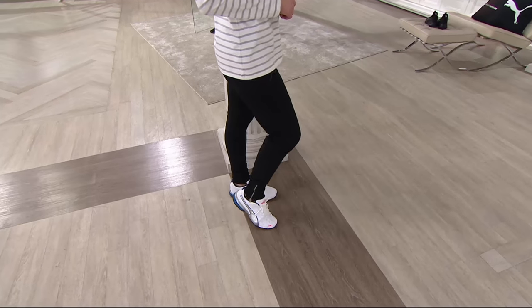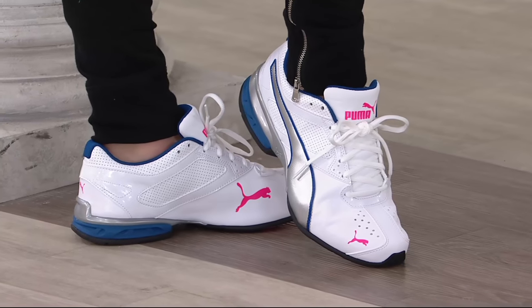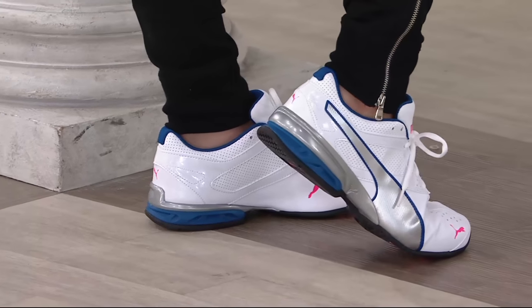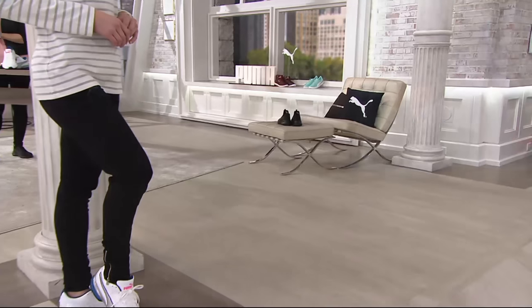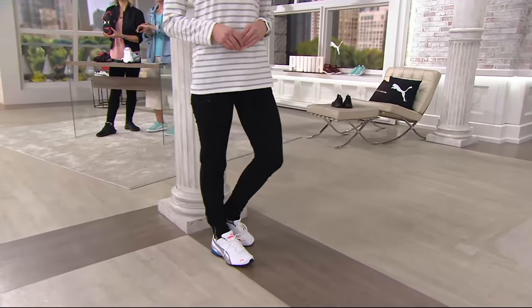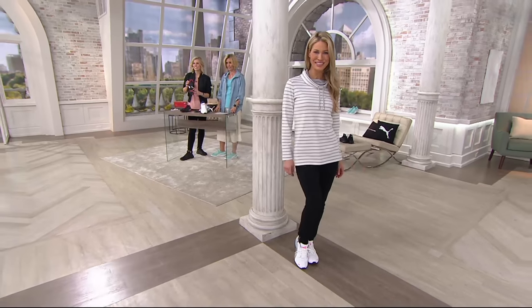They really function too. And I want to take you to the bottom of them — look how cute that is. That white is sharp, with the silver form stripe. I'm going to get it before the end of the show.